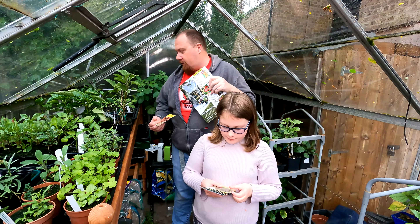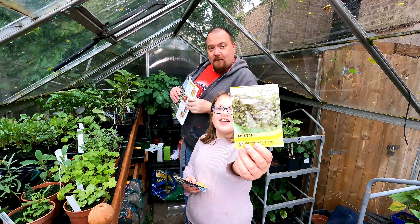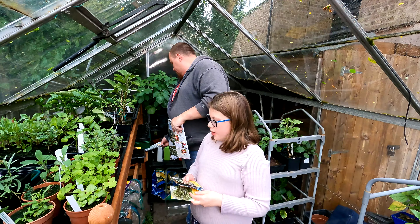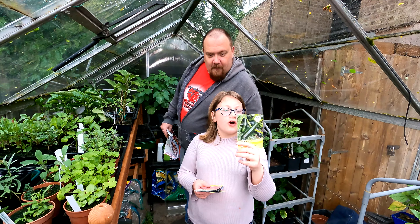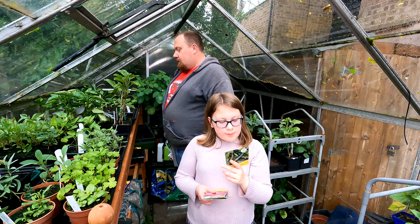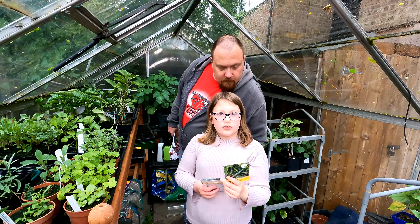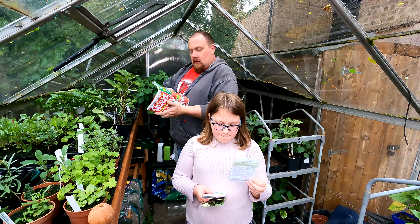Are you going to hand me the seeds or try and read them to the viewers? You can try your best and I'll have a quick look at the magazine. First of all, count how many packets there are — we do have a bit of Thompson and Morgan season. Count them up: six, seven, eight, nine, ten — ten packets.